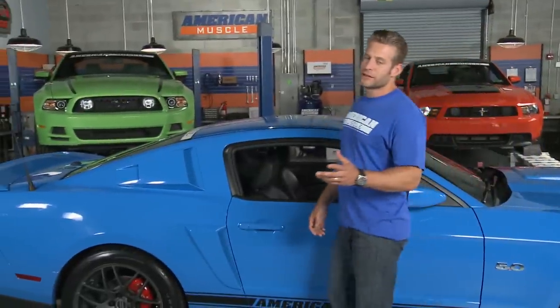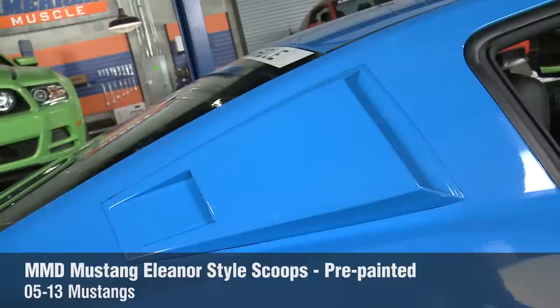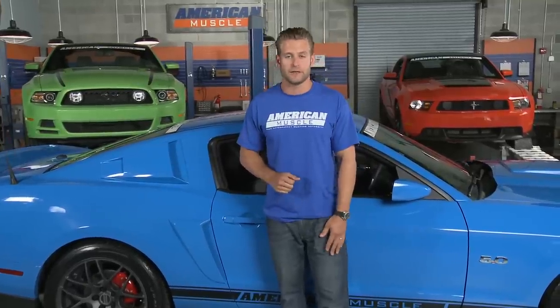If there's one company that knows how to evoke that classic heritage styling on these modern Stangs, it's MMD, and we have a bunch of their parts on our 2011 here just for that reason. We started off with these Eleanor style side louvers, which are inspired from that famous Hollywood GT500. We then went with these side scoops and hood scoop, which draw a little similarity from the earlier Shelby GT350s.